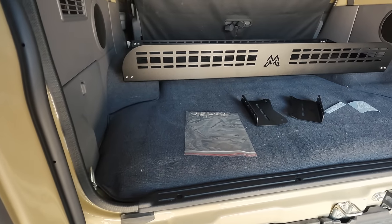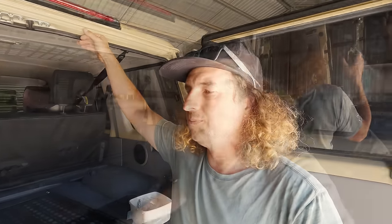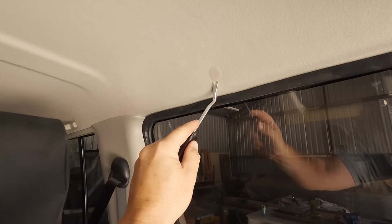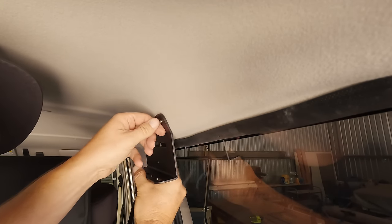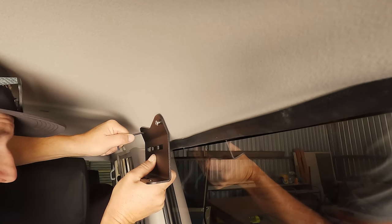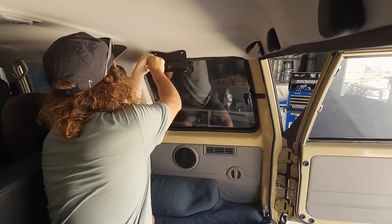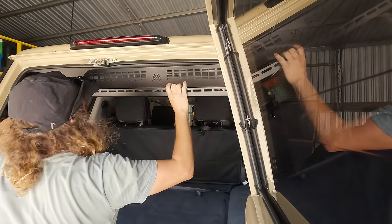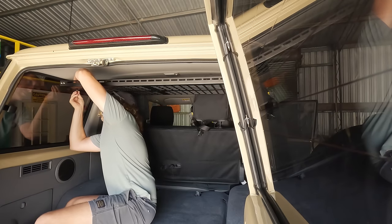The roof shelf is going to add a heap more storage space in the rear because it lets us use what is otherwise really dead space up in the top of the roof — the roof is a lot higher than the actual opening of the door. That was pretty straightforward; it took us about 10 minutes. The hardest part was finding the second hole for the bracket — you've got to poke through the roof lining and find a captive nut already installed behind it. I used a tiny little probe to find it and yeah, job done. It's really solid.